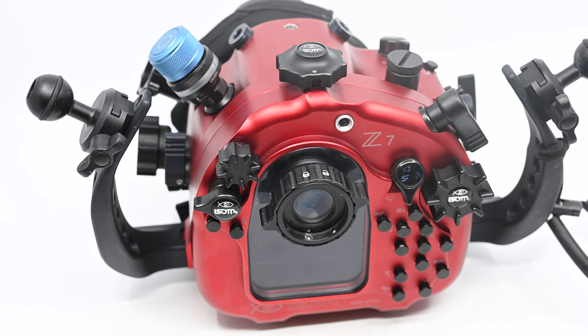Hey, Brett here from UW Images. Hope you're having a fantastic day. We're gonna do a quick video — I promise to keep this to two minutes — that goes through some of the key features of the Isota housing for the Nikon Z6 and Z7.